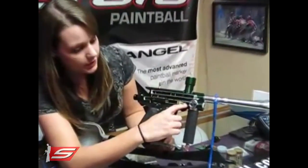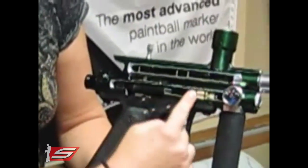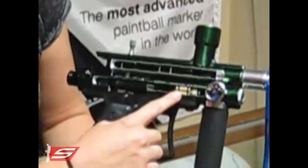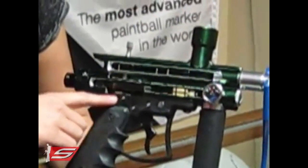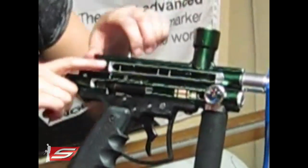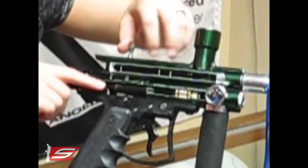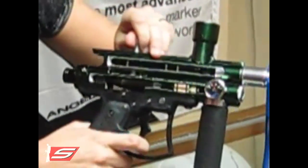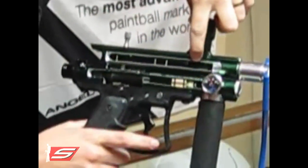So you've got here your poppet, which is this little white piece, and then you've got your valve right next to that. This here is your ram or hammer, and right underneath that you've got your sear. Then this pin here holds the bolt and the ram together so that they can move simultaneously, and then you've got your detents up here.